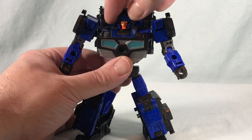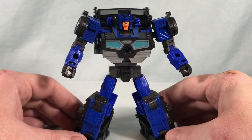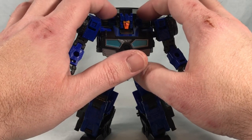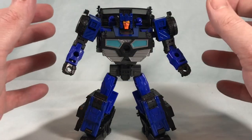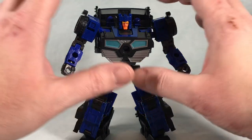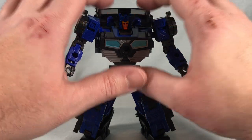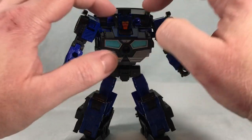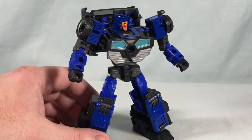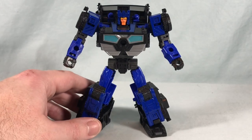Especially with the pop of orange for the face, I think that looks really cool. My only real complaint is I wish they could have done something additional to accentuate that Triggercon gimmick. I didn't expect them to be spring-loaded, but even if they just made a little port you could peg additional pieces onto to make them longer, or even just made them blast-effect compatible, something as small as that I think could have gone a long way.